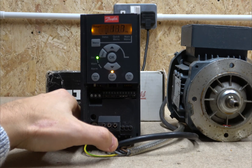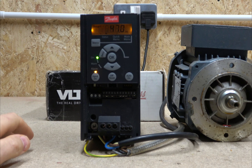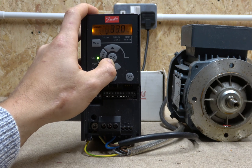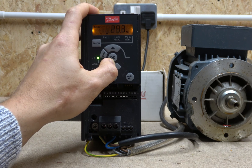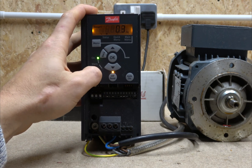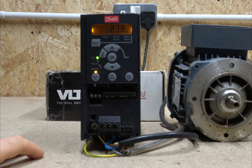You can stop it and start it again and it will remember what the last reference was. Let's bring it down to about 30 Hz. My general rule is I don't like running drives below 30 Hz — it just puts too much stress on the motor. If I do need to go lower than 30 Hz, I'd add a gearbox to get the desired speed. After stopping, it saves the last setting — yes, it always saves what you've done.